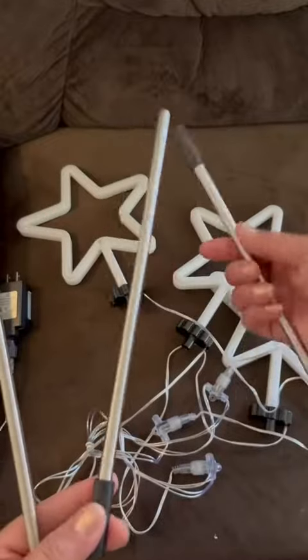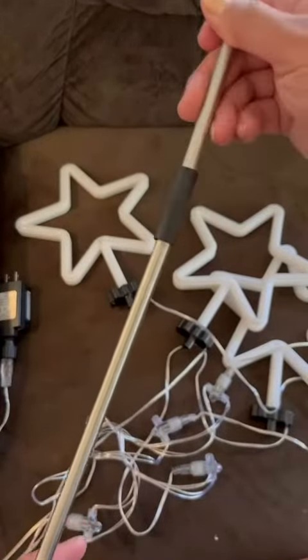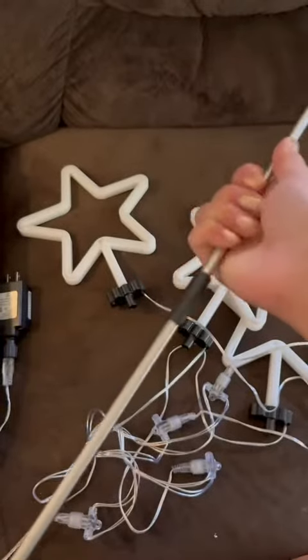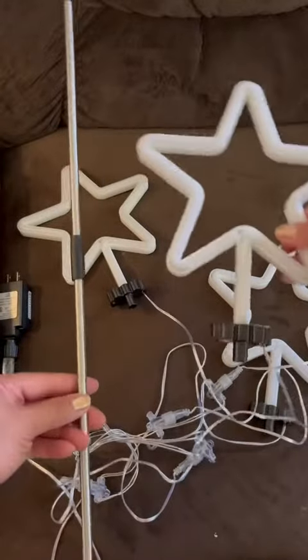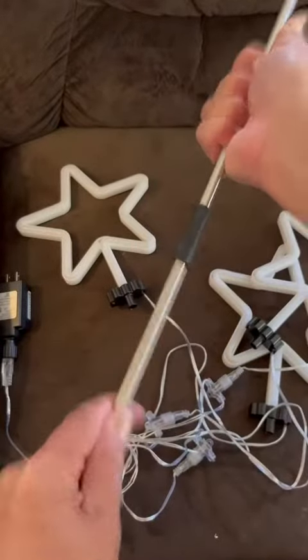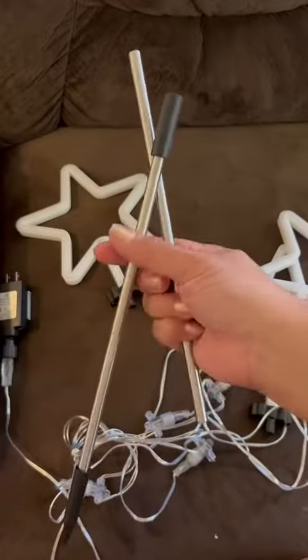They do have extender poles as well, so if you want to make them taller you can add the extender pole and stake it into the ground. You can make them shorter or taller — it's up to you. They do come with extender poles.